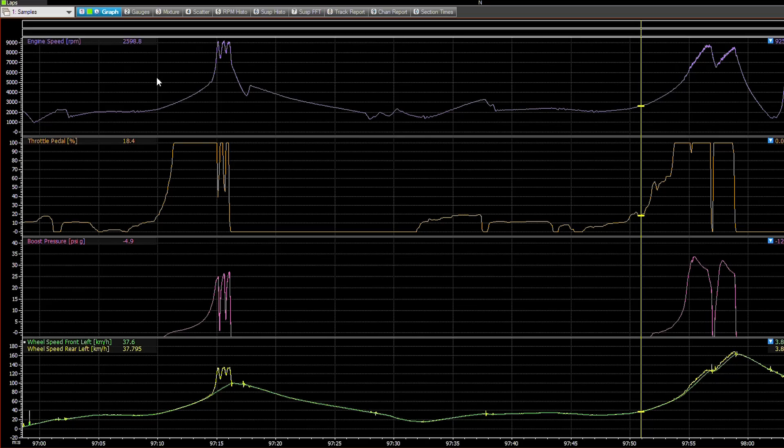One of the reasons you can't feel it is that the system operates at around 1,000 Hz — a thousand times a second, the car is sampling wheel speed, seeing what the engine is doing, and making adjustments. That's simply too fast for you to feel. You will feel it when it gets to a cut because the engine simply cuts all torque. However, the small management portion — removing say one pound of boost, three degrees of timing — happens so fast that you will not feel it.